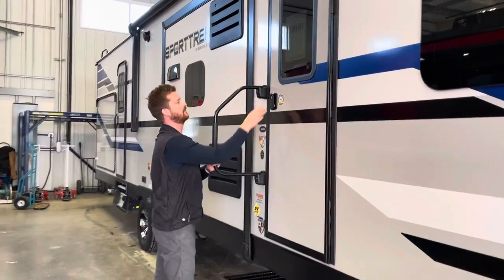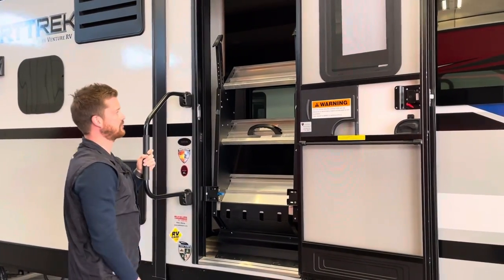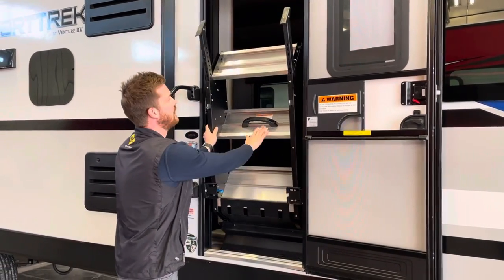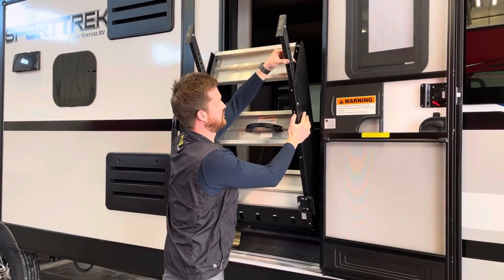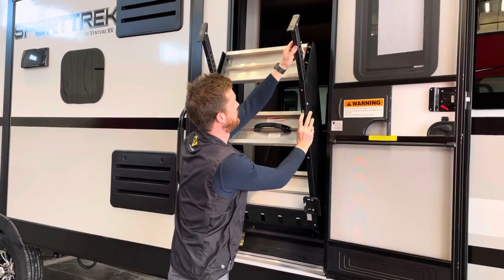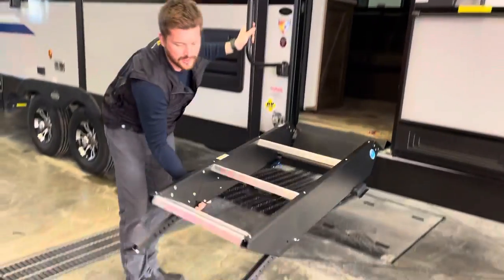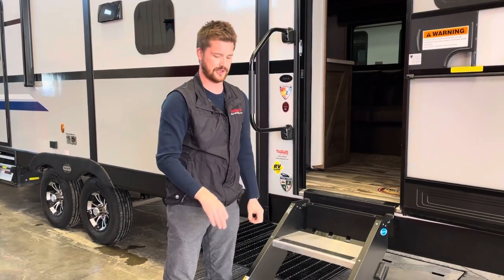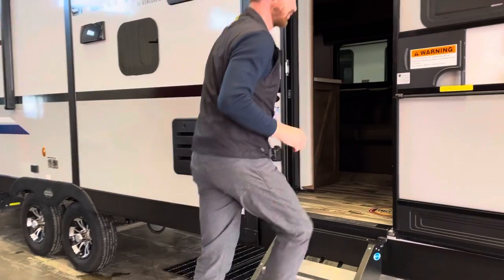Here at the entry door you've got the Morryde step. The step just folds up into the entry door; to release it, pull the release lever here. The legs are height adjustable — press in on this little adjustment to lower the legs if you need the space and set them to the proper height. If you're parked on the street in front of a curb or an unlevel spot, you may need to adjust those legs. Come on inside and we'll show you a few things in there.